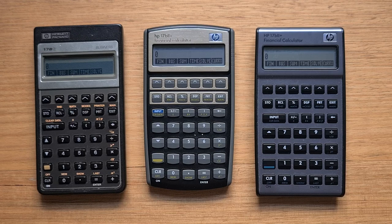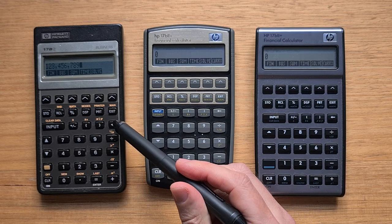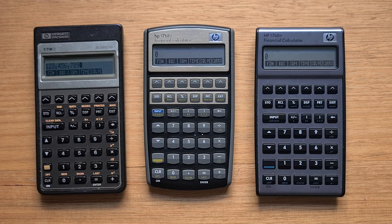The keyboards are interesting because they all have the same keys but with a different design execution. The keys on the original slope slightly forward and have a really excellent tactile feel. There are three key sizes: a large bar for the input key, which is particularly great if you're using RPN, medium-sized buttons for the numbers and operations, and smaller buttons for the other functions. The size reflects the relative degree to which the buttons are pressed, and the labels for the shifted versions of the keys are really clearly printed above the keys.